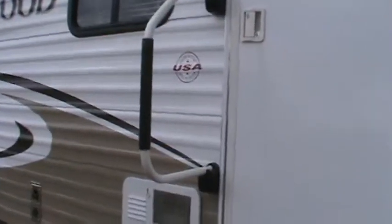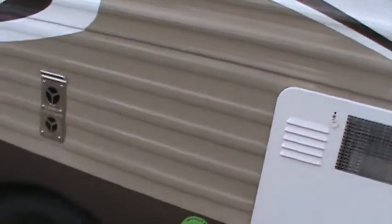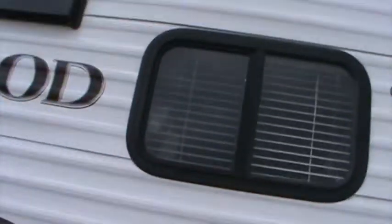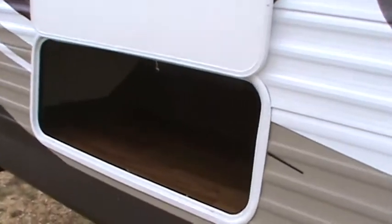This has a six gallon gas electric water heater. Tires are filled with nitrogen. It has two outside speakers up high so the sound gets around. It's got some nice storage compartments — this is a rear storage compartment. You can also see the electric stabilizer jacks.